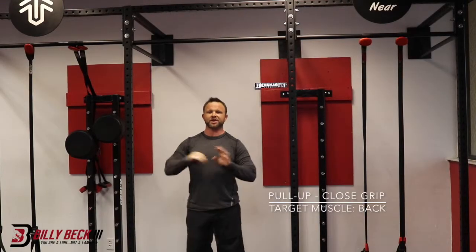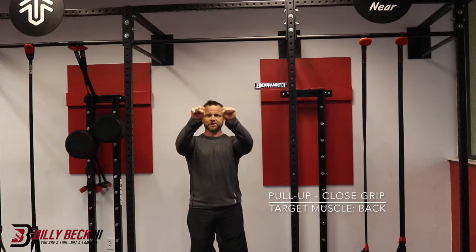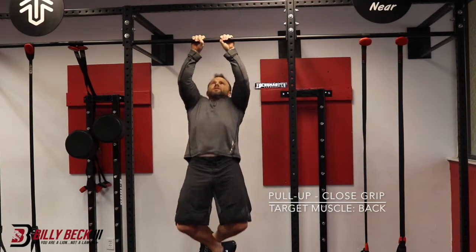Close grip pull-ups — just another variation of doing pull-ups. Leave about a fist's width of space between your hands. Overhand grip, lean back a little bit, pull up nice and slow, back down.